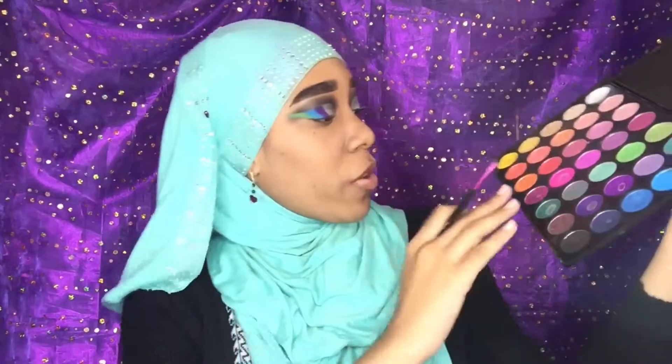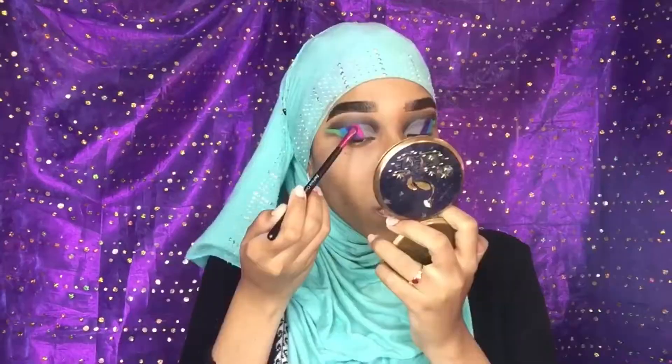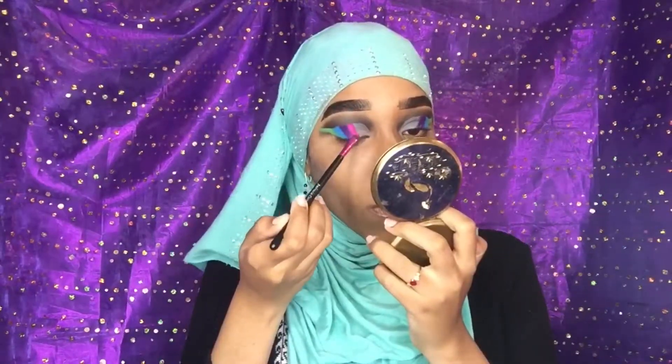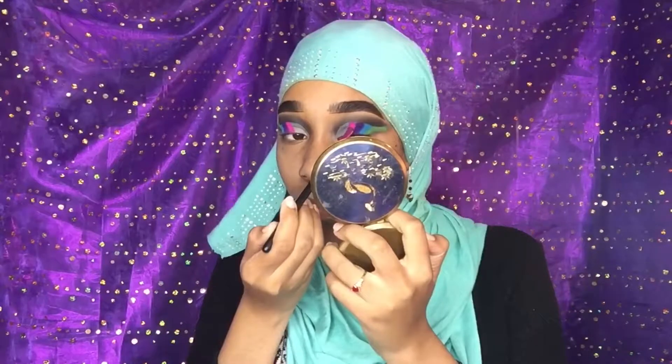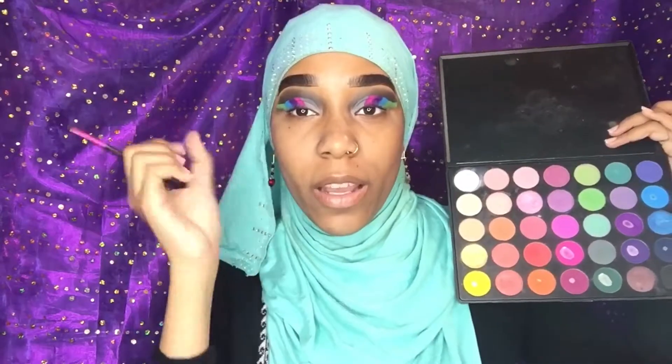Okay guys, now we're just gonna go in with this bright pink and blend that into our purple. The black is there and the color is just like boom in your face — you know, I like it.